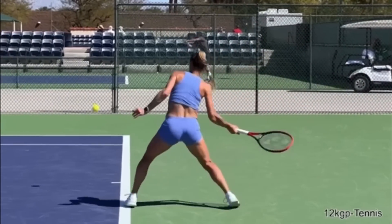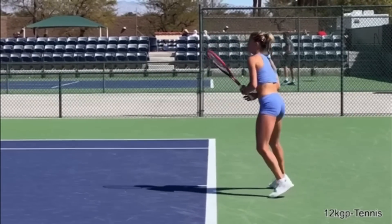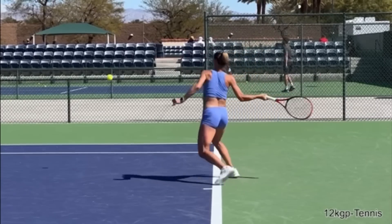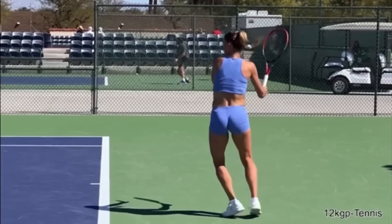Here's Camila Giorgi showing us two really important concepts on a topspin forehand. This video is courtesy of 12KGP Tennis on YouTube — make sure you subscribe to their awesome channel. I've put their link in the description below. Let's go back to this forehand right here.